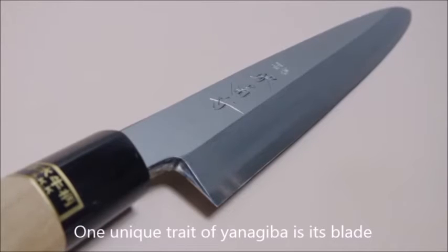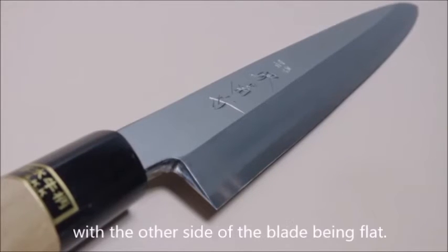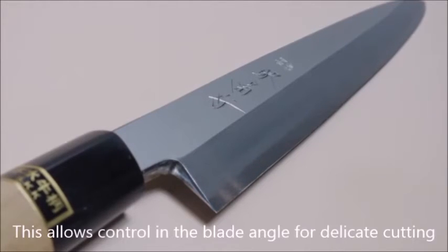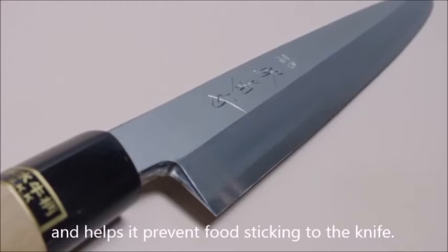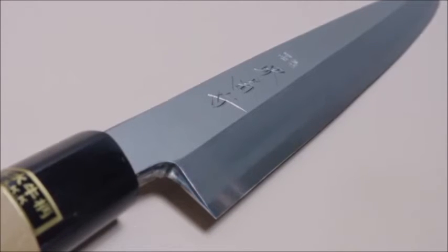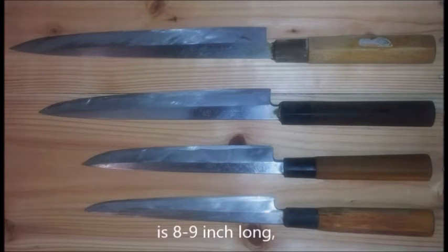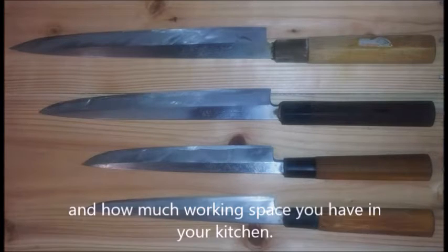One unique trait of the yanagiba is its blade angled only from one side, with the other side of the blade being flat. This allows control in the blade angle for delicate cutting and helps prevent food from sticking to the knife. The yanagiba knife, most commonly used, is 8 or 9 inches long, depending on how big the fish you want to cut will be and how much working space you have in your kitchen.